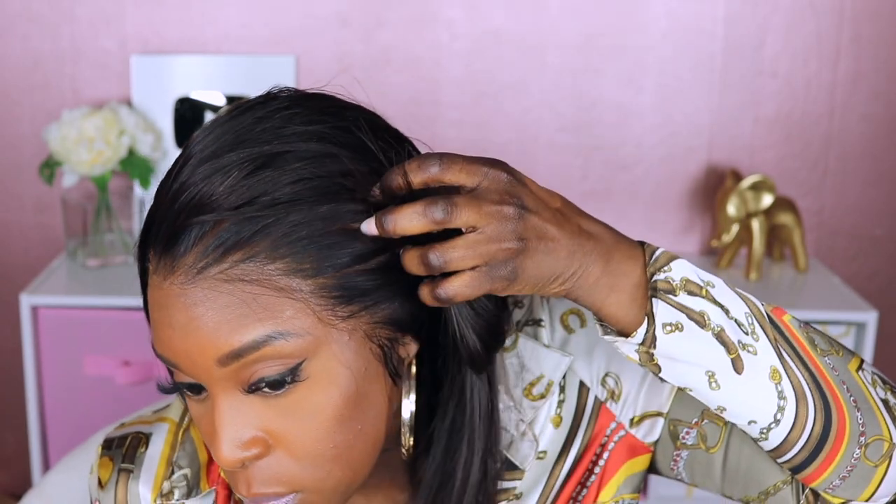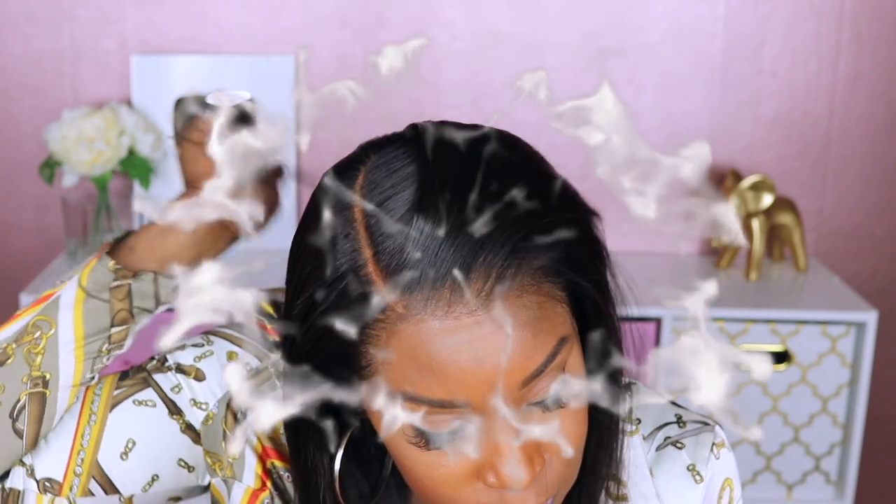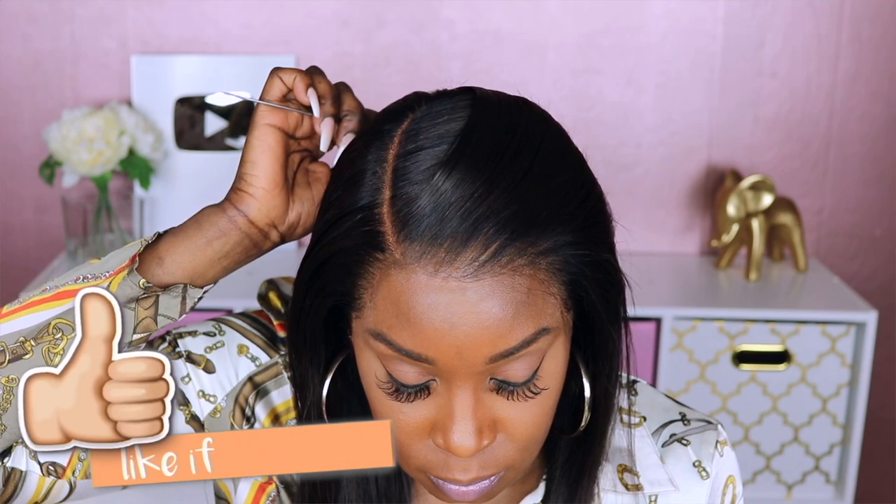We will be giving away three hairline replacement units to three lucky winners. The rules for joining the giveaway are: you must be following me and part of my notification gang with notifications turned on; you also need to be following Hair Vivi on YouTube; like the video; and leave a comment on how you feel about this new replacement hairline. Be sure to include your email address with your comment, and two to three winners will be selected at random. The winner will be able to choose which hairline they would like to receive.